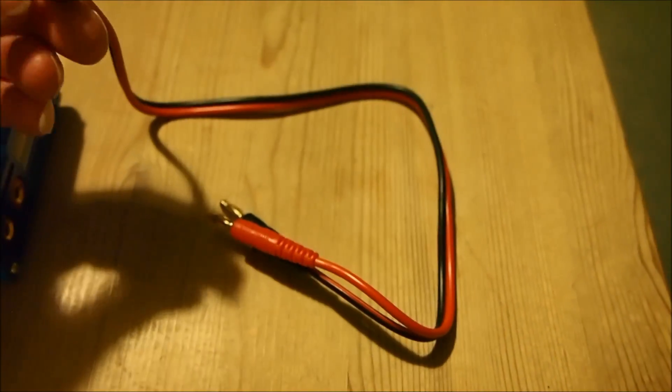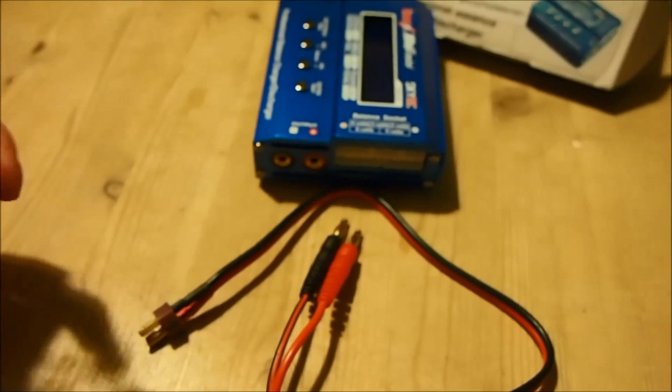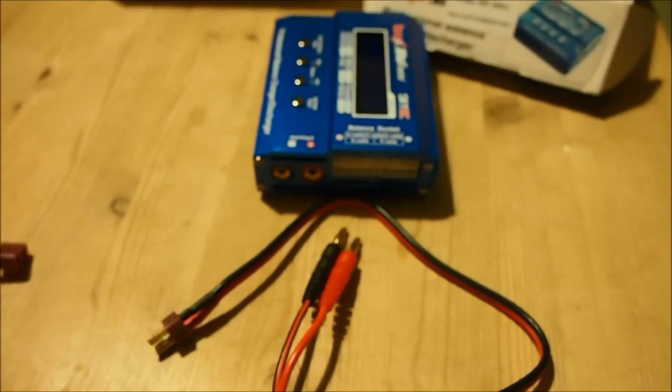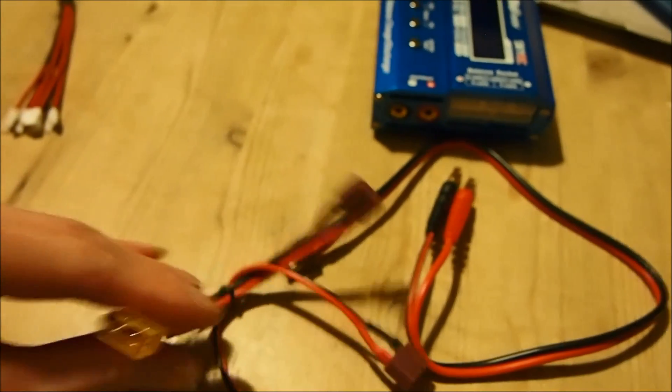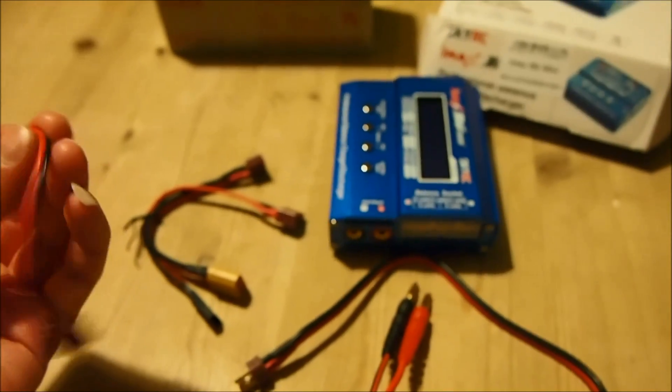What it comes with out of the box is these banana plug cables which end with a male T connector. You hook those up to the female banana ports, then hook the T connector up to one of the other leads that comes with it — this black one is obviously Futaba, and that one is XT60. Depending on what connector your battery has, you choose the lead that you need. This is probably the most popular one for small model aircraft — this is JST of course.